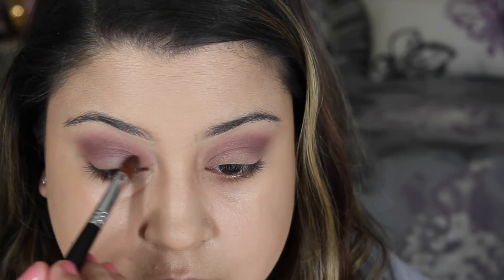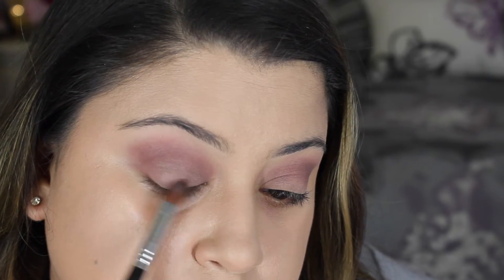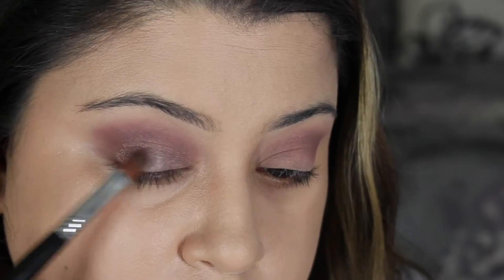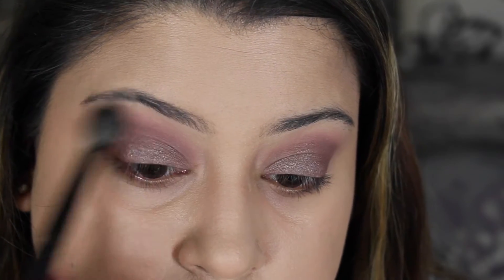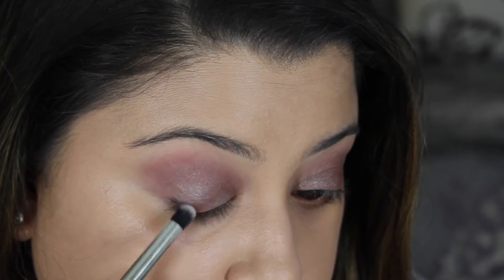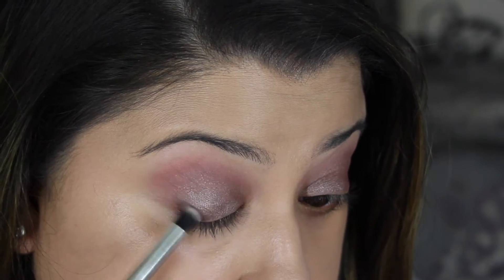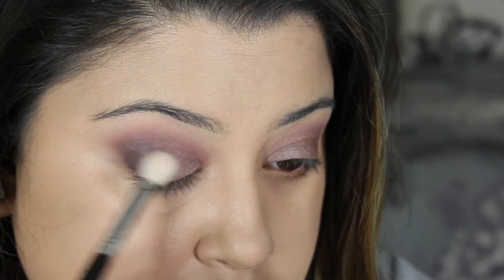I'm then taking the lid shade next to Unexpected, called Prom Night, with a flat shader brush and applying it all over my lid. The next shade I'm taking is called Drama Queen — a beautiful dark purple with a little bit of shimmer in it. I took a pencil brush and concentrated this in the outer corner and on my lash line, and also blended it into the crease.